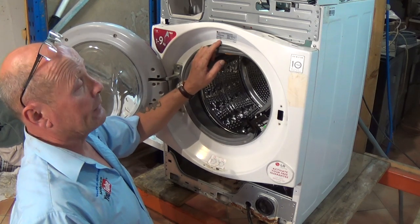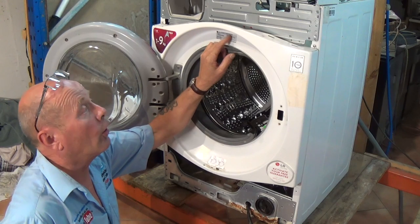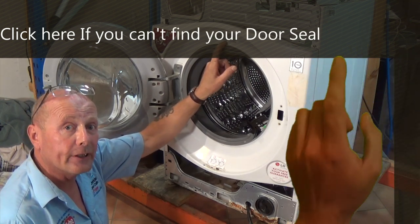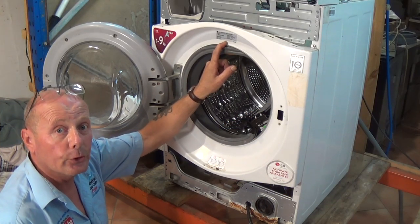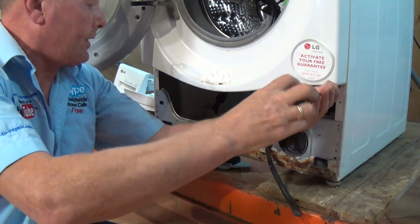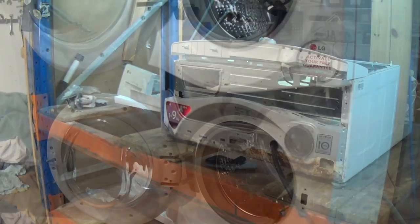There is the door interlock. It is very important whenever you're ordering any washing machine parts that you have the serial number and the model number. If you can't find the part on the website, use the contact us page — give us this information and the part you're looking for and we'll look it up on the manufacturer's database and send you a link so you can buy the part.